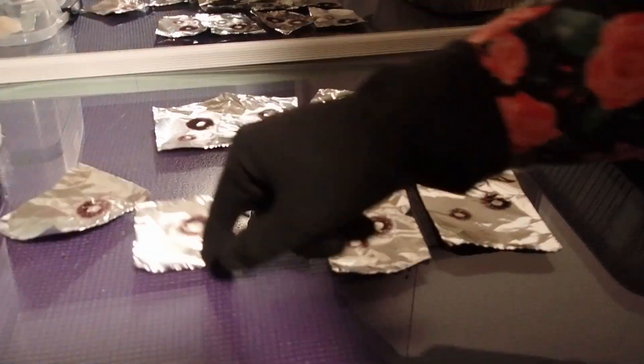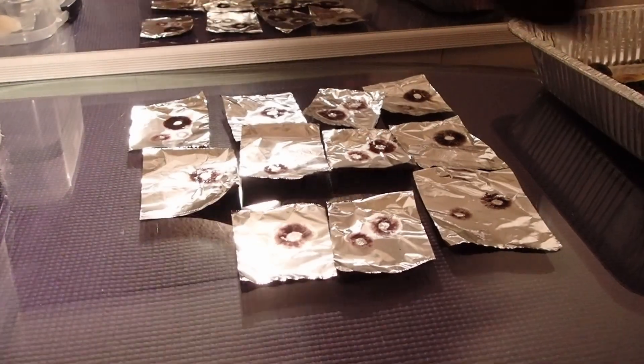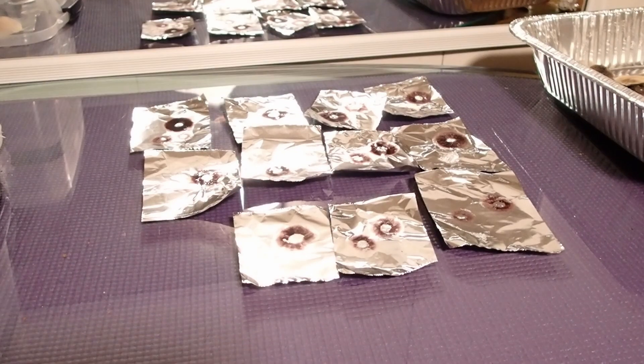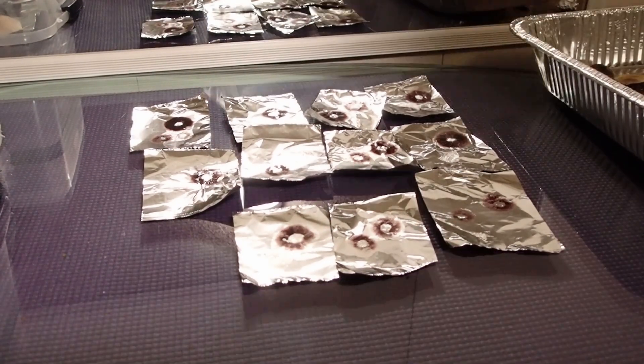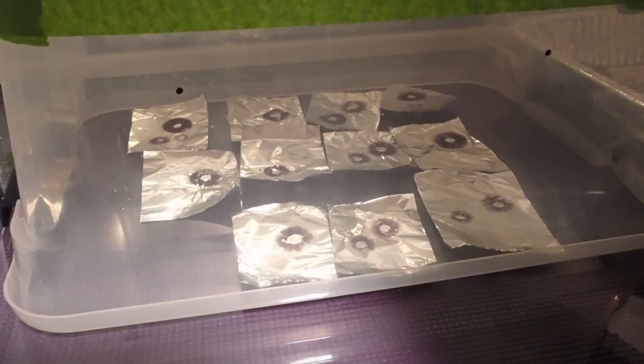Now we have to let these spore prints dry out. So we'll just roll things up in a little bit and put this lid back on until they have fully dried.